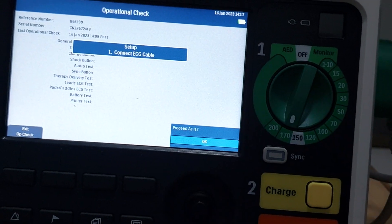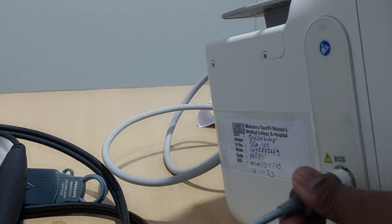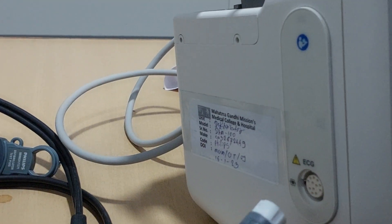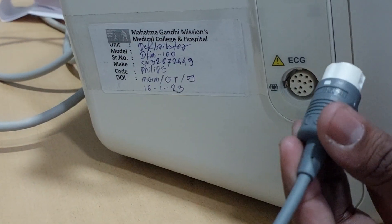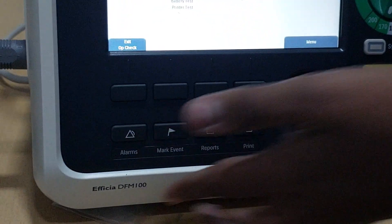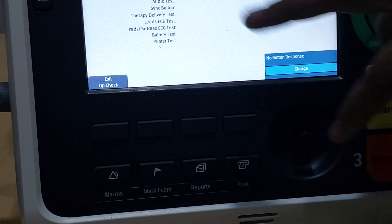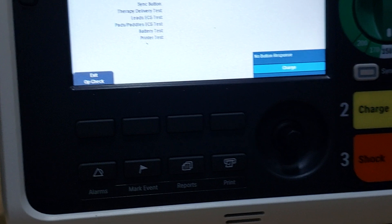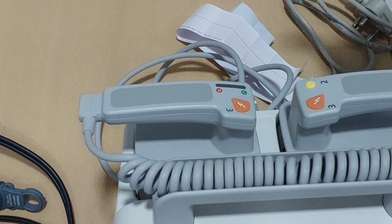The next instruction says: 'Connect ECG cable'. This is the ECG cable — you connect the ECG cable here using the knob connection. After connecting, the next instruction says: 'Turn knob to 150' — set the therapy knob to 150. Then press the charge button to charge the machine.